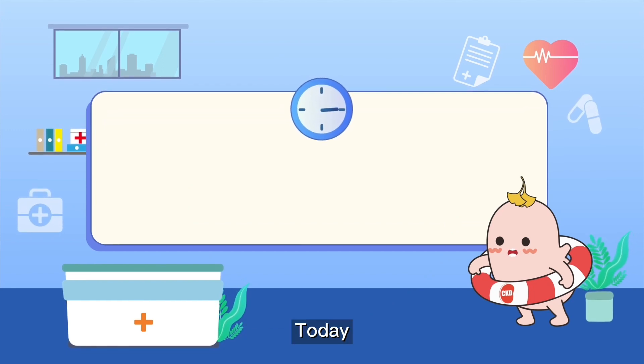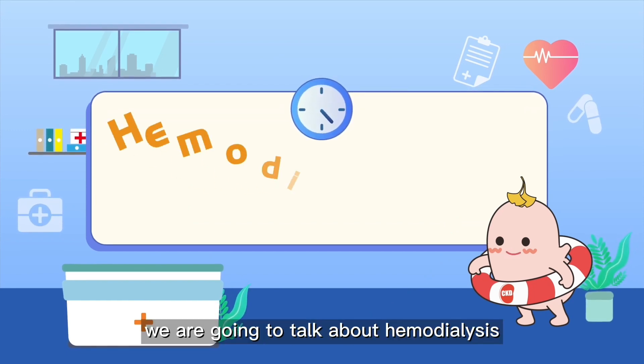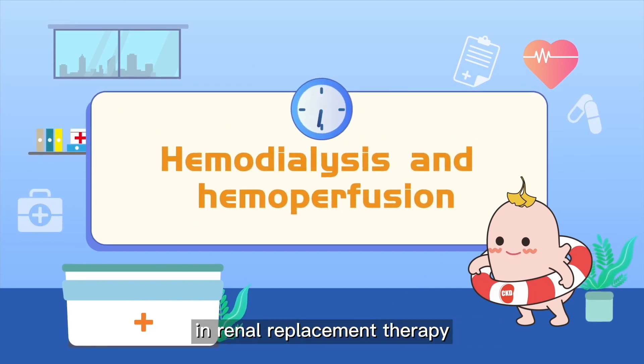Hello, I'm GuoGuo. Today we are going to talk about hemodialysis in renal replacement therapy.